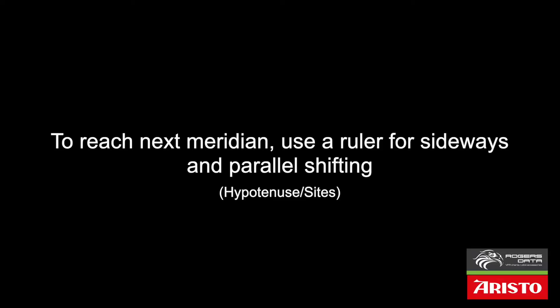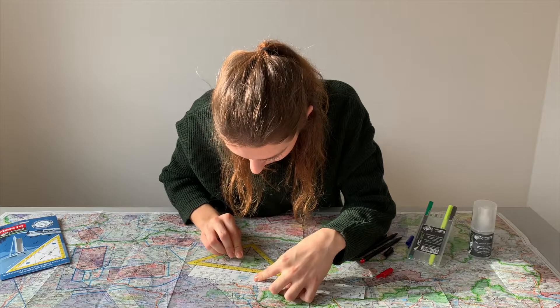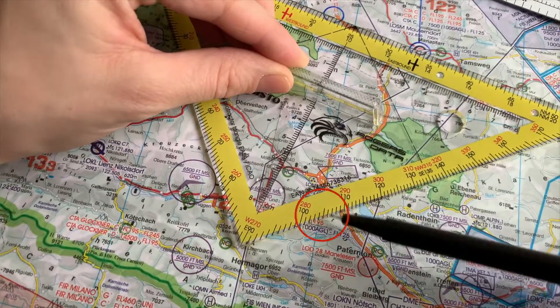If the meridian is out of range, you can help yourself with a ruler and shift the professional protector triangle sideways or in parallel. For a better understanding, you can see a lateral shift along the hypotenuse. Once the zero point has been aligned on the meridian, the course can be read on the side.